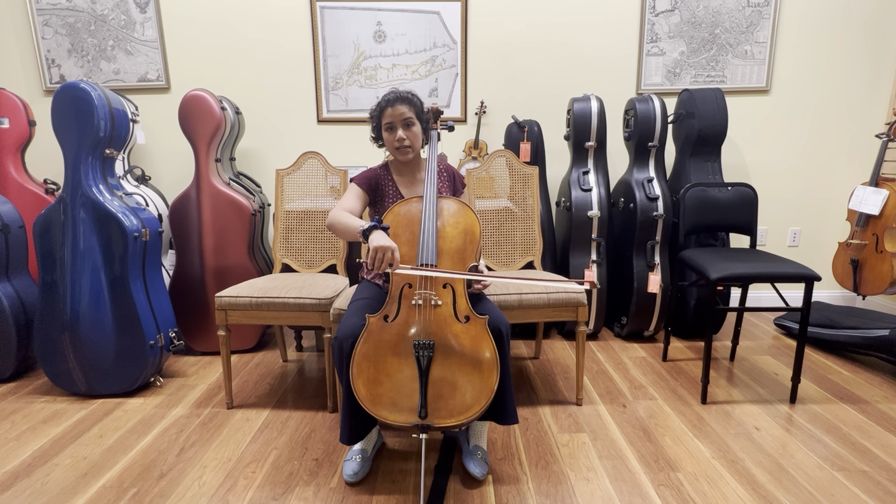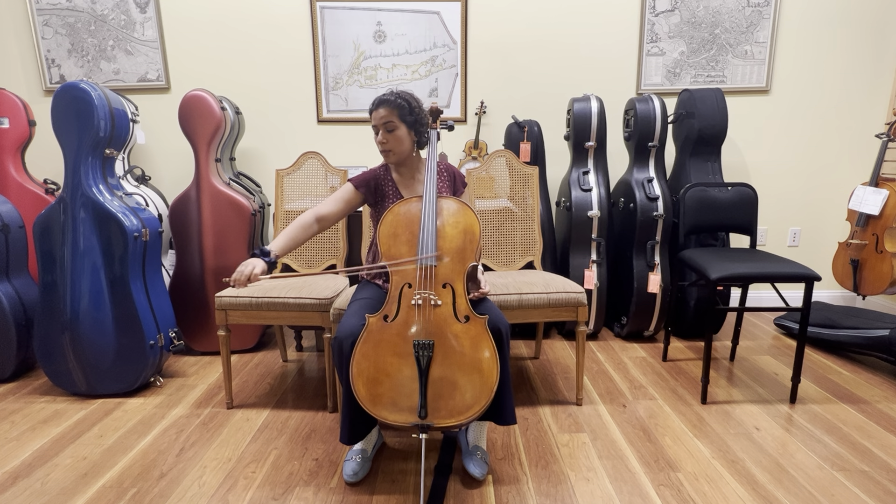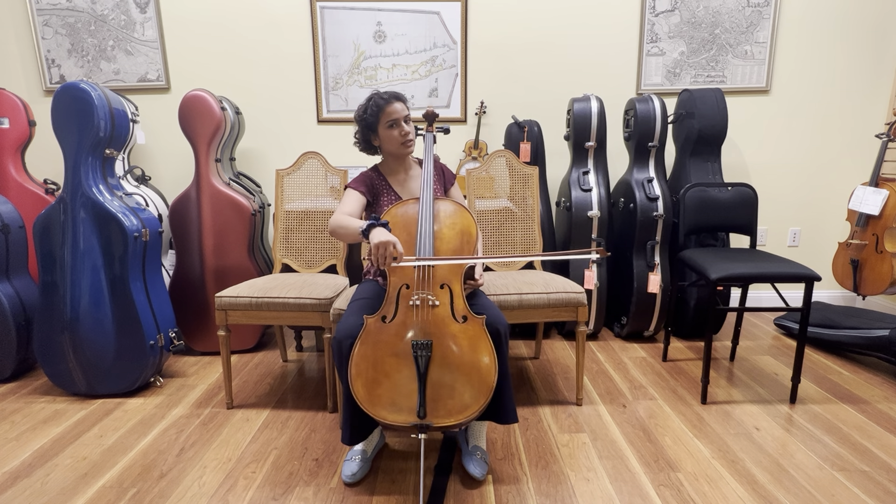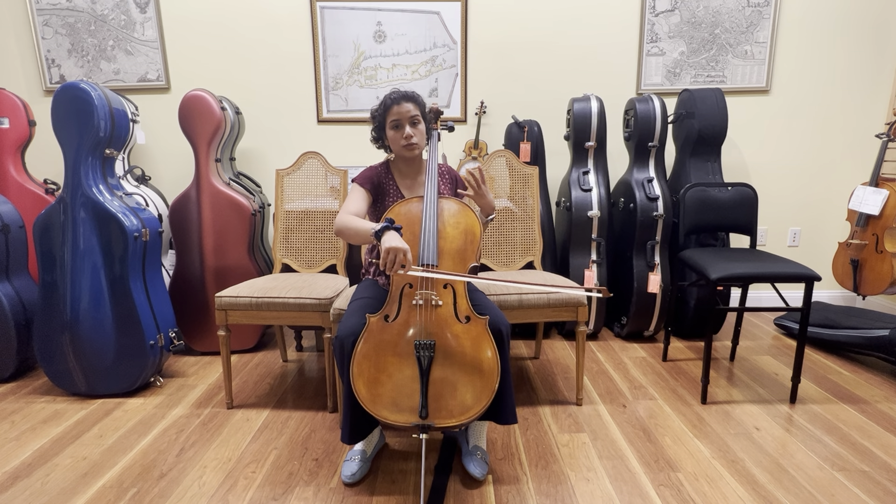What I want to do is to pull my bow by opening and closing my elbow and not by going from my shoulder. This will allow me to pull a straight bow.